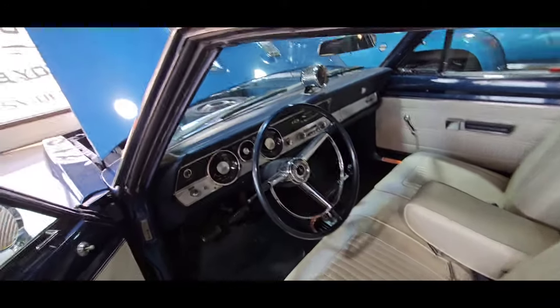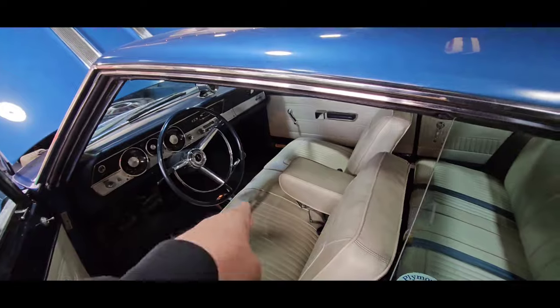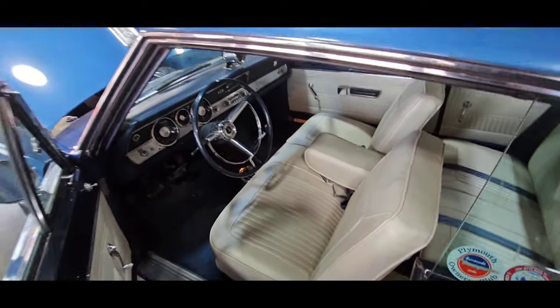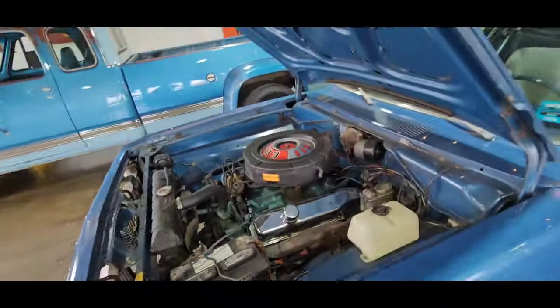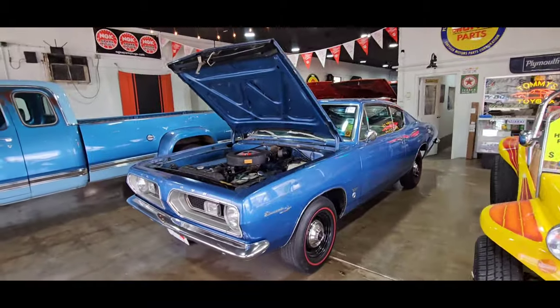She is sweet — 88,000 original miles. Bench seat with a four-speed; he custom-ordered that, it's even on the fender tag. He custom-ordered the bench seat because he wanted his wife to sit next to him. Chivalry — gotta love it. $65,000 on the Barracuda. And the Big Blue Ox — she's sold.